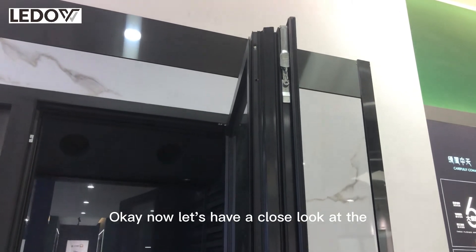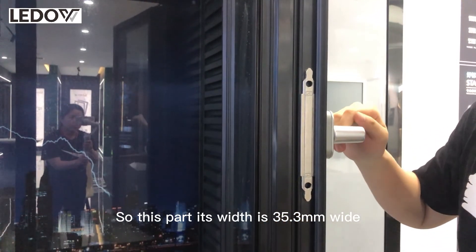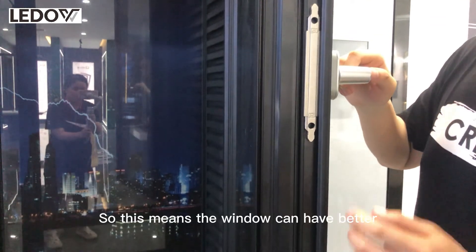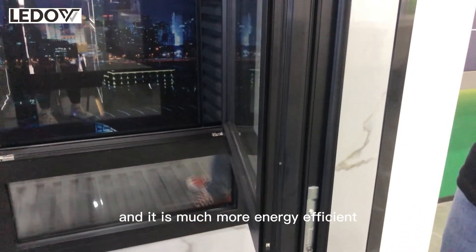Now let's have a close look at the insulation strip. This part is 35.3 millimeters wide. This means the window can have better thermal insulation and it is much more energy efficient.